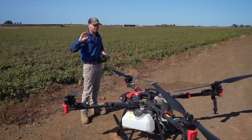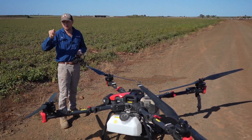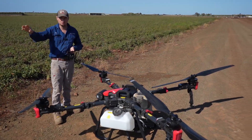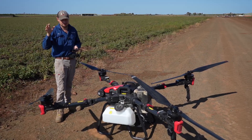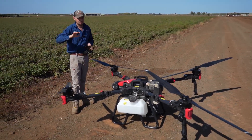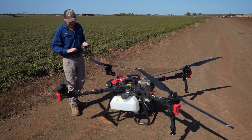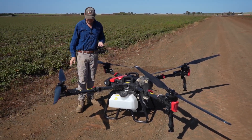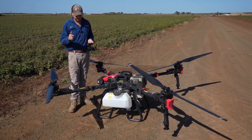But sometimes it takes a while to set up. And plus, if you want to move 5k away, you've also got to move the base station as well. So a lot more time spent setting up. This VRTK system is a lot quicker — we'll go through how that works.